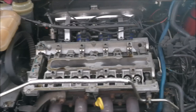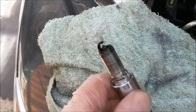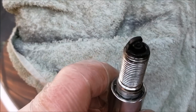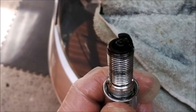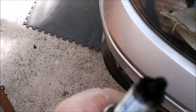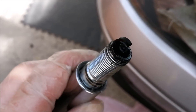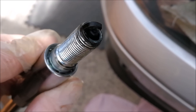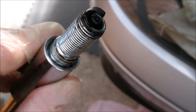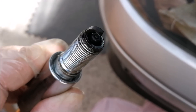Right, everything is stripped off now - I'll soon be ready to start. If you look at this plug though - can you see there is oil where it shouldn't be? You can see the lower part of the plug is wet, but that's not good. You can see it nice and clear now - that is oil, dripping straight down the valve straight onto the plugs. That might be part of the reason why it's so difficult to start.